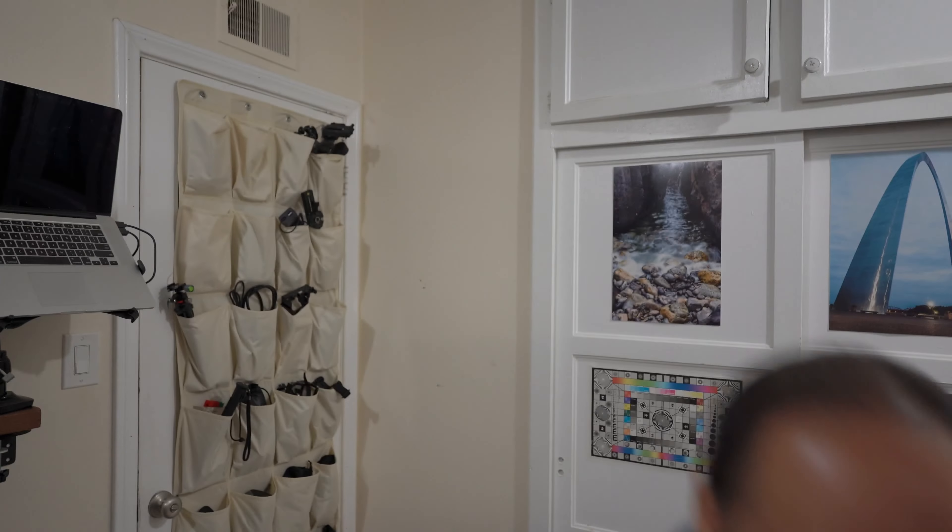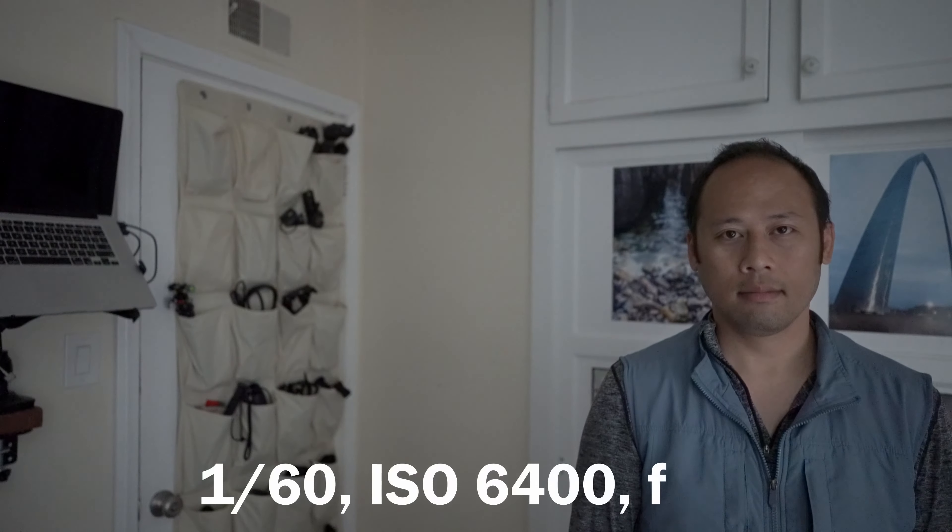The autofocus is quick and silent. Here I'm playing peekaboo to see how fast the lens catches up to me — it seems instant no matter where I am in the frame. Now testing with low light: 1/60 shutter, ISO 6400, f2.8.